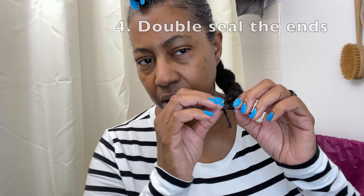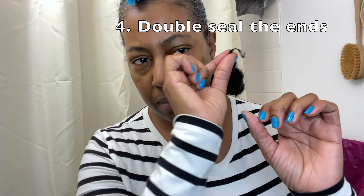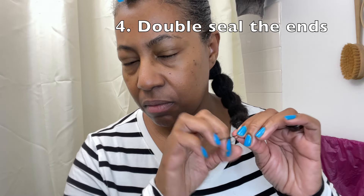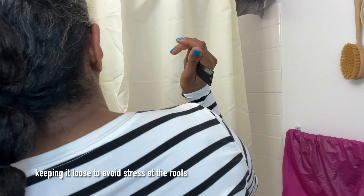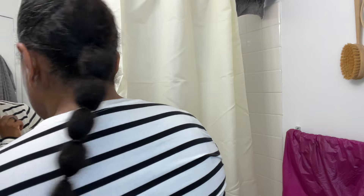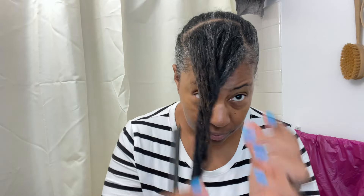Tip four is to double seal your ends. I've been doing this for quite a long time. Anytime I have a braid or a twist, I make sure I seal with a hair butter and then an alcohol-free gel. It greatly helps keep my ends fused together so they don't split prematurely. I say prematurely because they will split eventually — that's just what happens with hair over time, especially fine hair.